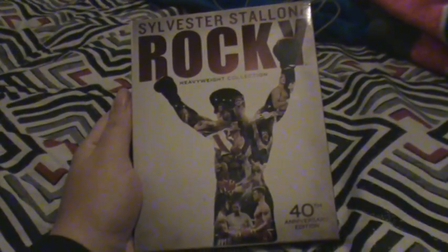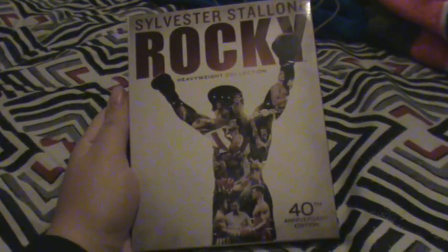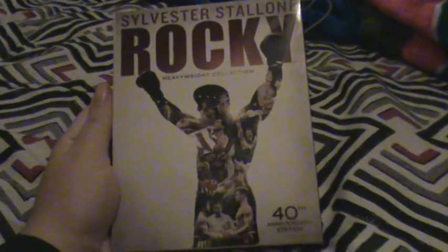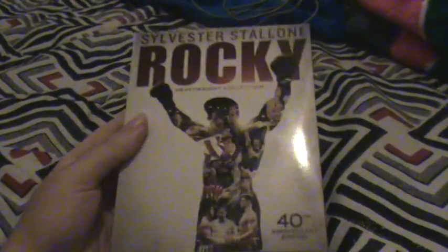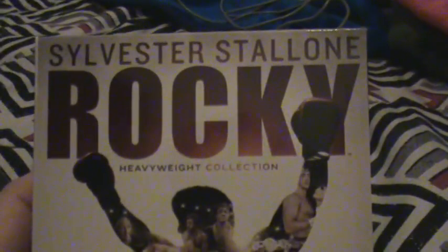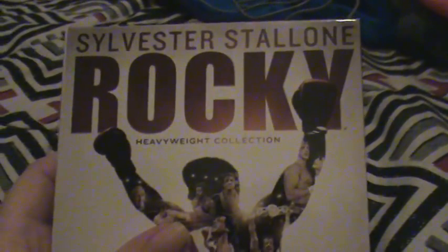Hello everyone, my name is Lisa JJmovie2. I'm giving you my Rocky 40th anniversary collection - this is all 6 Rocky movies. I'm doing this video because the new movie Creed is coming out. I'm going to see it, and soon I'm going to do a ranking of all the Rocky movies and Creed.